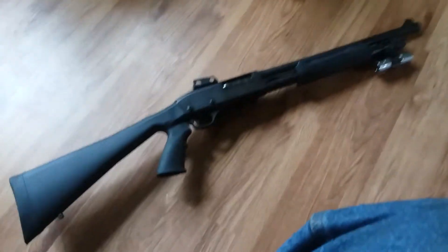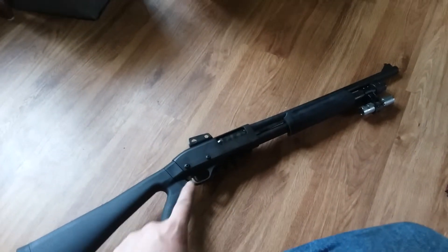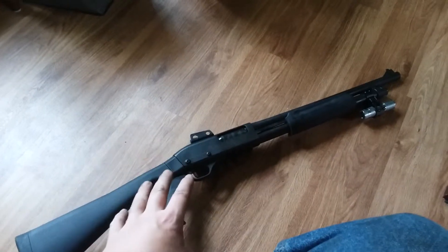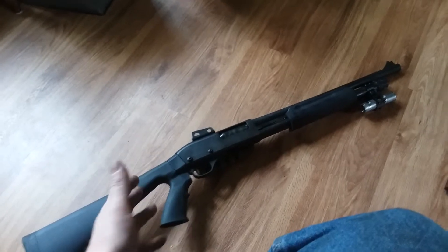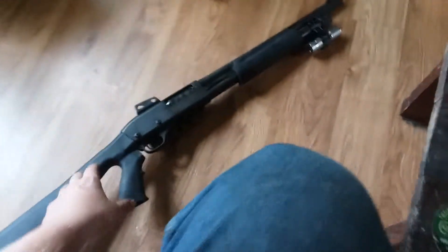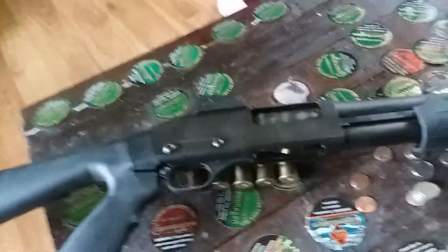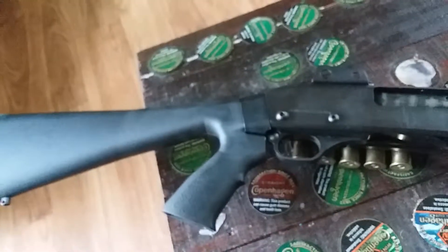Hi everybody, figured I'd make a video on my Chinese copy Hawk 982 12-gauge pump shotgun. This thing's really really heavy, but it's a pretty obvious copy of an 870 — pretty much everything 870 will work on here roughly.